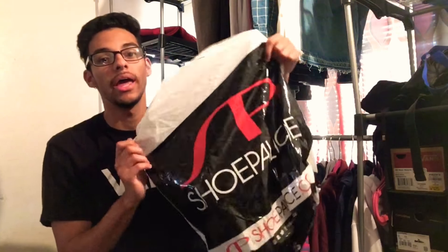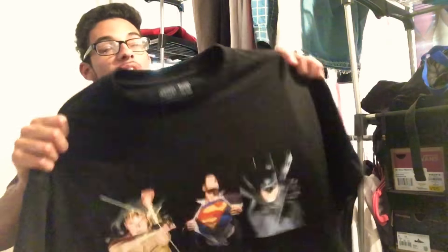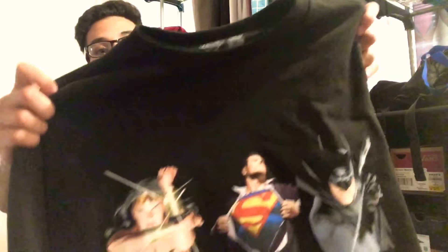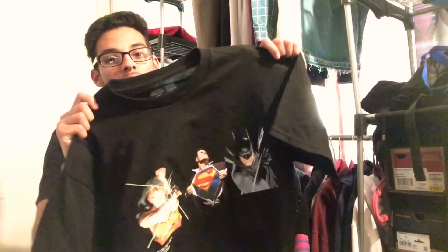As a bonus pickup, I also went to my local Shoe Palace and picked up a tee from the Shoe Palace and Justice League collab. I love Justice League and the superheroes. It's the Alex Ross painting tee, which from right to left has Wonder Woman, Superman, and Batman. I kind of wish the Flash was in there because that's my favorite Justice League character, but it's still a great extra pickup.